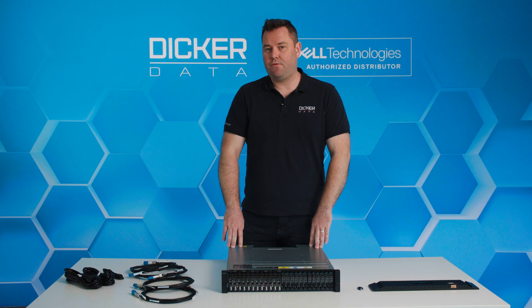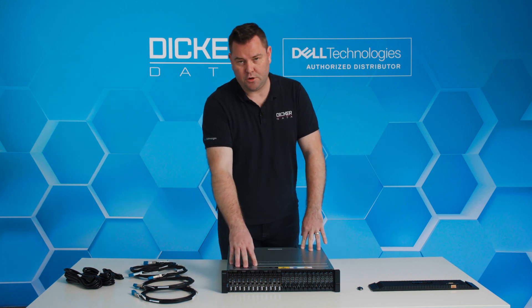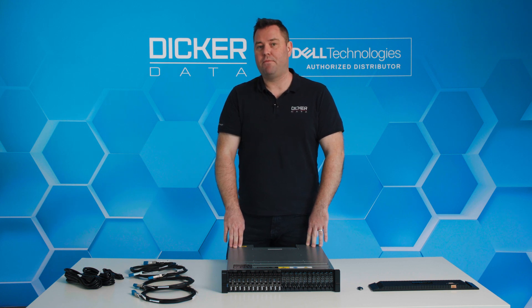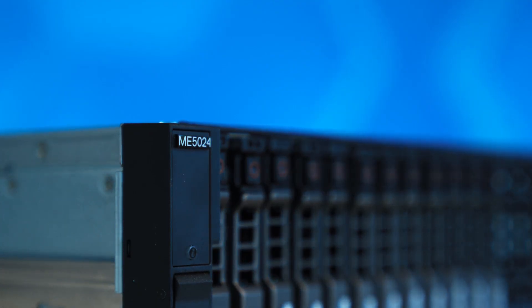The biggest upgrade from the ME4 series to the ME5 series is the SSD capabilities that we can put in the 2.5-inch chassis. We can now go all the way up to 7.68 terabyte, up from 3.84 in the older models, which also increases the overall capacity you can put into the ME5 SAN.